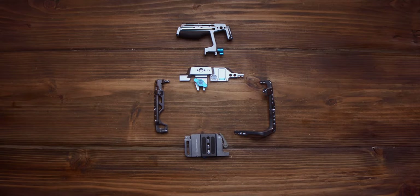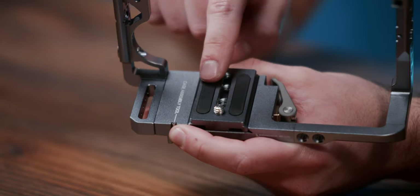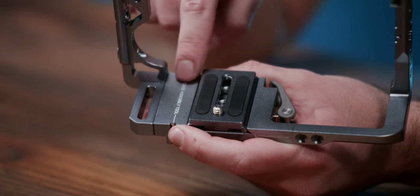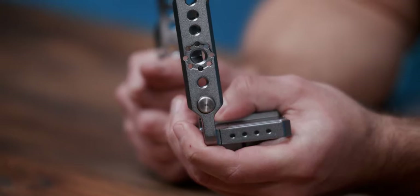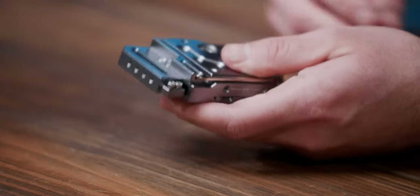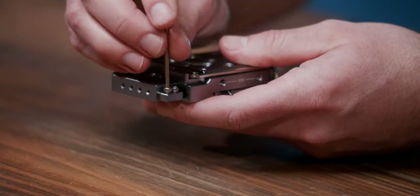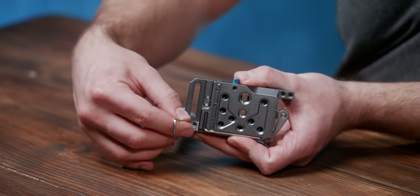Now let's put this puppy together. Inside the box you'll find all four plates and a Talon top handle if you chose that option. Typically this cage comes partially assembled, but if yours doesn't, here's how you'll start. We'll begin with the bottom and left plates. The bottom contains the removable Arca Swiss plate along with our clearly marked tool magnetically attached to the bottom, and the left plate has the safety release button for the NATO rail. Start by taking the six millimeter M3 screws out of the left and bottom plates. Now slide the tongue of the bottom plate into the groove on the left and reinsert the screws.